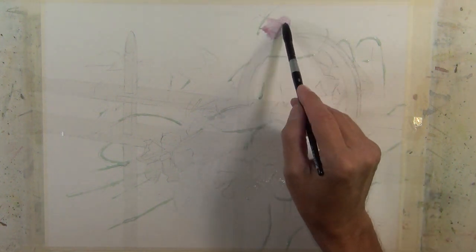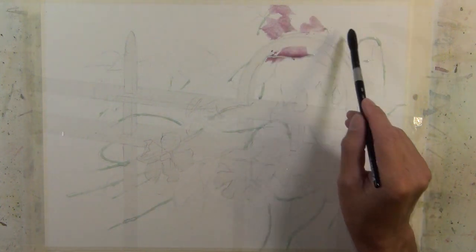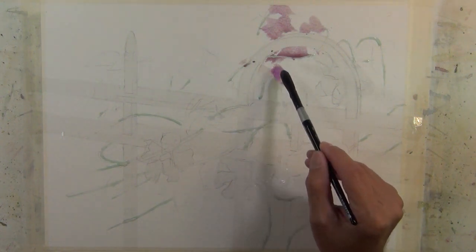I begin to apply a loose wash. The colors I'm using are mauve, sap green, pyrrole red, royal blue, quinacridone gold, and quinacridone coral.